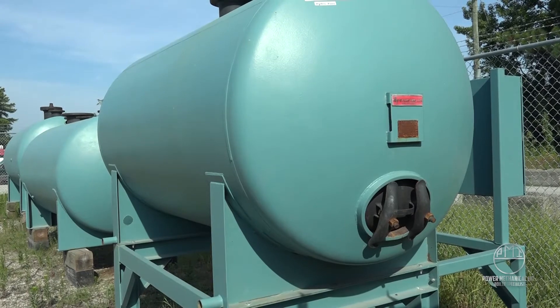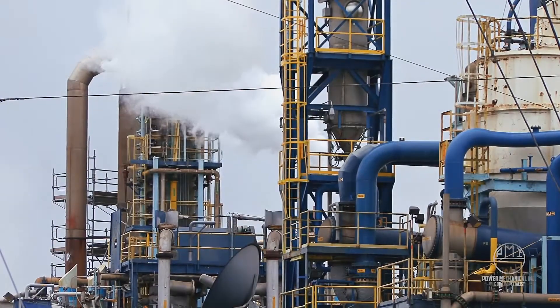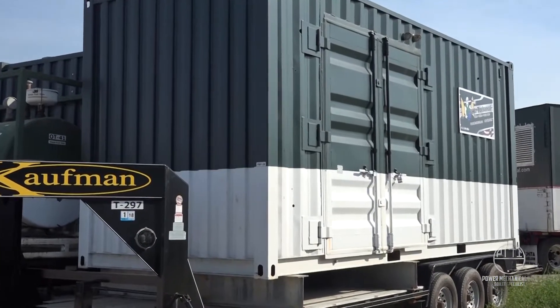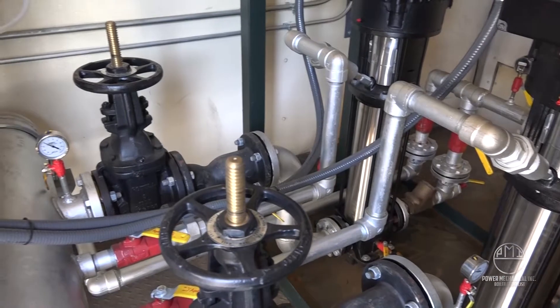Feed water can vary drastically from place to place. Water can contain various minerals, dissolved solids, and gases that when introduced to the boiler can create hazards that must be dealt with for continued operations. De-aerators, a mechanical form of water treatment, serve to not only preheat the boiler water, but primarily to remove dissolved gases from the feed water.